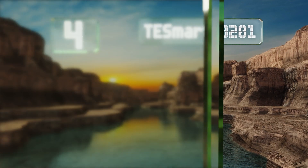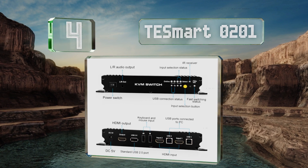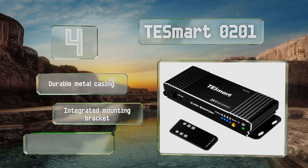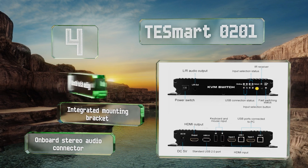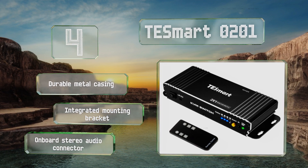At number four, there are multiple reasons why the TESmart O201 is ideal for consumers looking to streamline their computing and home theater experiences. It's compliant with HDCP 2.2, capable of transmitting Dolby Vision and HDR10 metadata, and compatible with both Windows and macOS. It comes in a durable metal casing with an integrated mounting bracket and an onboard stereo audio connector.